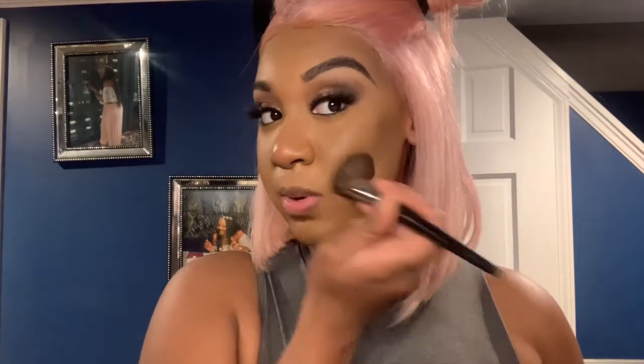I'm using bronzer, once again in the shade chocolate — it might be the deepest shade, I don't really remember. I'm using my Support Pro angle brush; the brush is discontinued but any angle brush will do. I'm just kind of blending it in because I made a little mistake right here, so we're blending it in. So far I'm not mad about these bronzers.